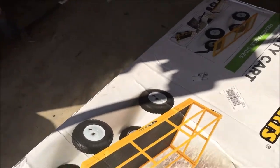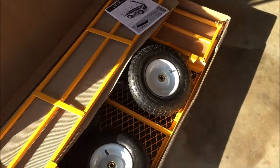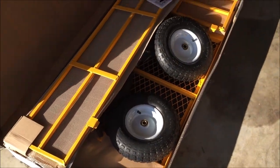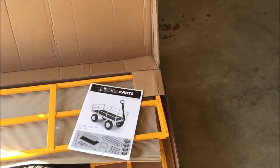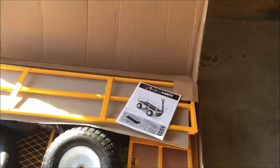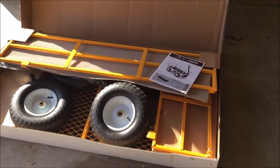Let's lift this up and take a look. I can see two of the tires, side rails, main frame, and the instruction booklet. Let's take it out of the box and see if we've got all the parts.